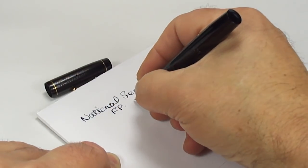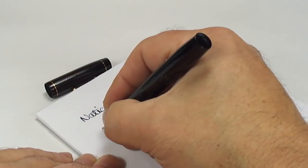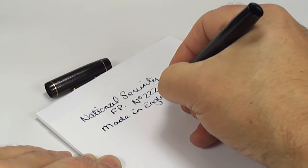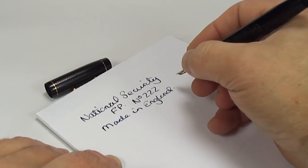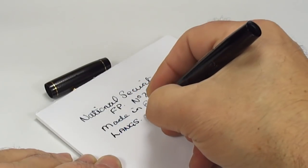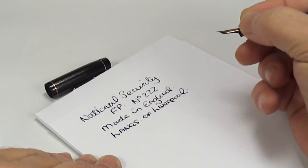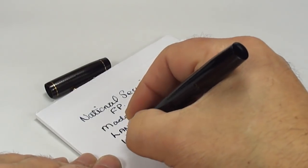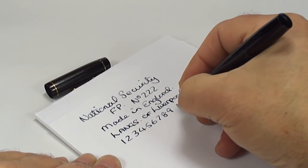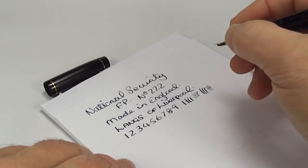So we have a National Security fountain pen, this one being model number 222. As we saw, it's made in England, and as I say, I believe it's made by Langs of Liverpool. It's actually a lovely writer — as we said, don't be put off by any warranted nibs, they're just as good as any other nib of that period, and to be honest, of this period too.